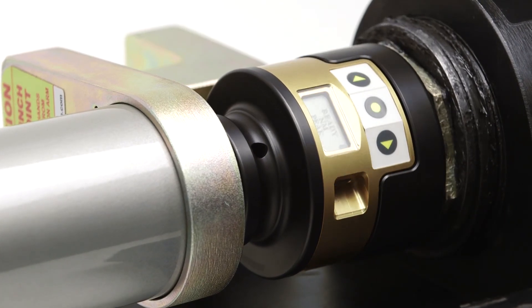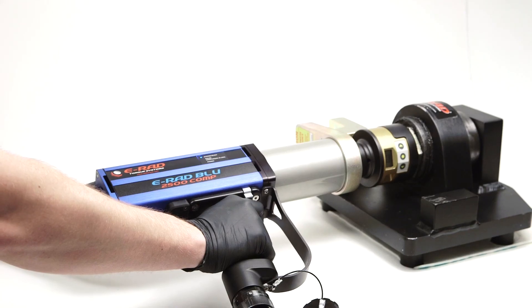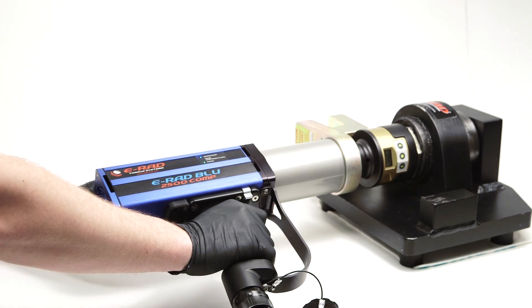You can use the Bluetooth functionality of the RAD SmartSocket to pair to the ERAD Blue, which automates tool calibration. This pairing function allows you to do a field calibration to ensure better accuracy.